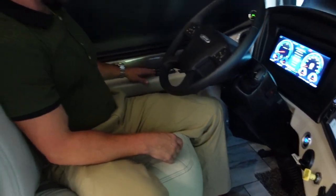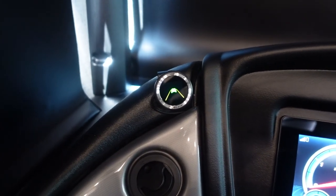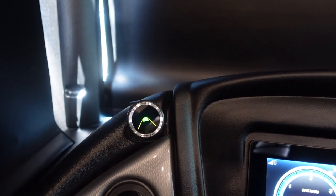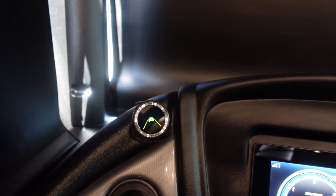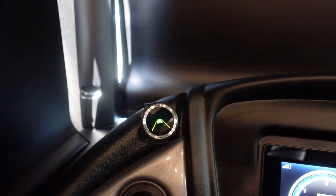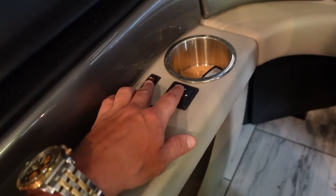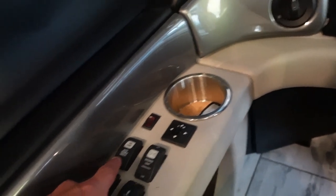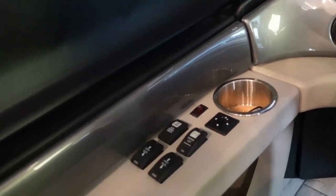On the other side you have controls for the blinds, and the Mobileye safety system. Mobileye displays the speed limit by reading signs as you pass, notices vehicles in front of you, displays following distance in car lengths, and has lane departure warning built in — a really nice safety feature. You also have heated mirror control, electric mirror adjustments, docking lights, the ability to dump the tag axle to get a little lower, and front blind and shade controls.